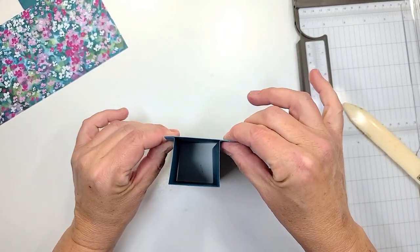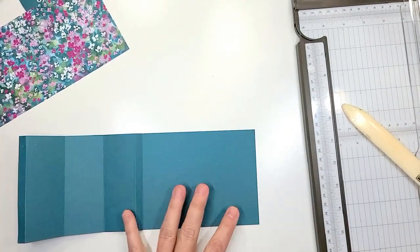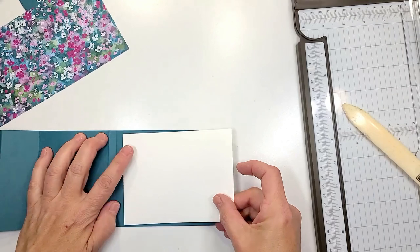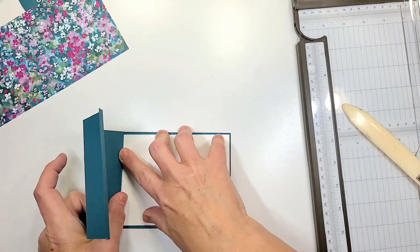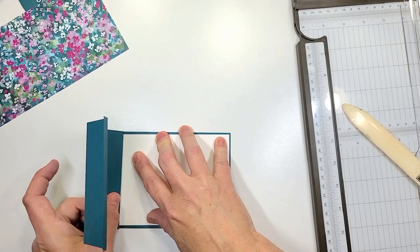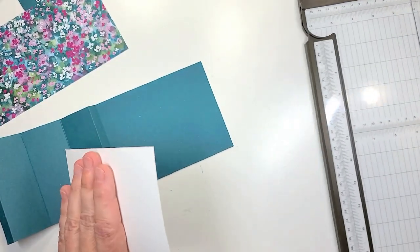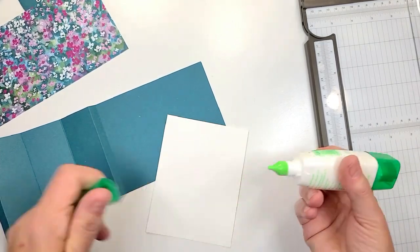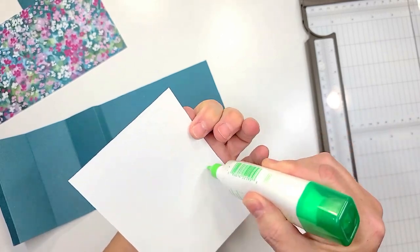We're gonna take our basic white piece. You can stamp something on here, but just be aware that this piece on the edge right here is going to be glued down. I just like to keep mine blank for now until I know who's gonna be getting the card. So we're gonna glue this down right away.